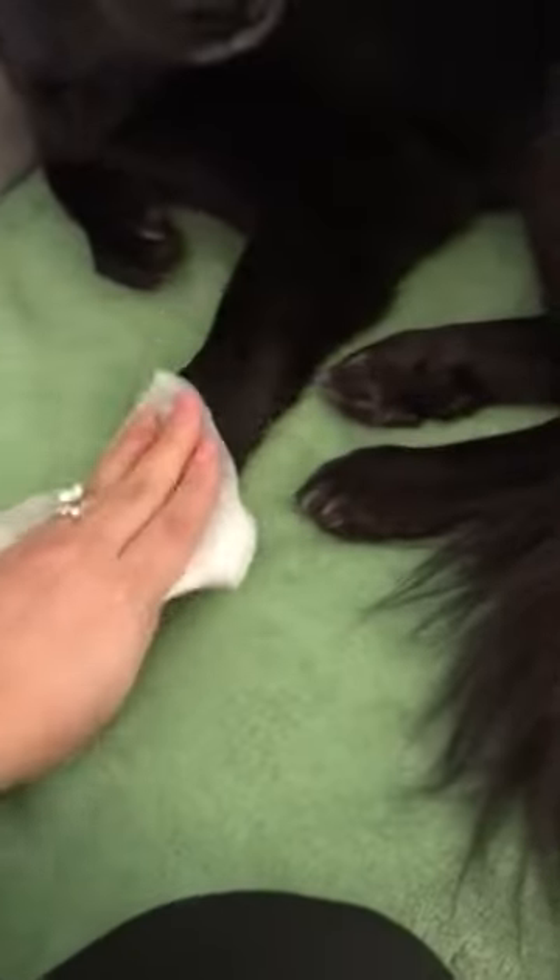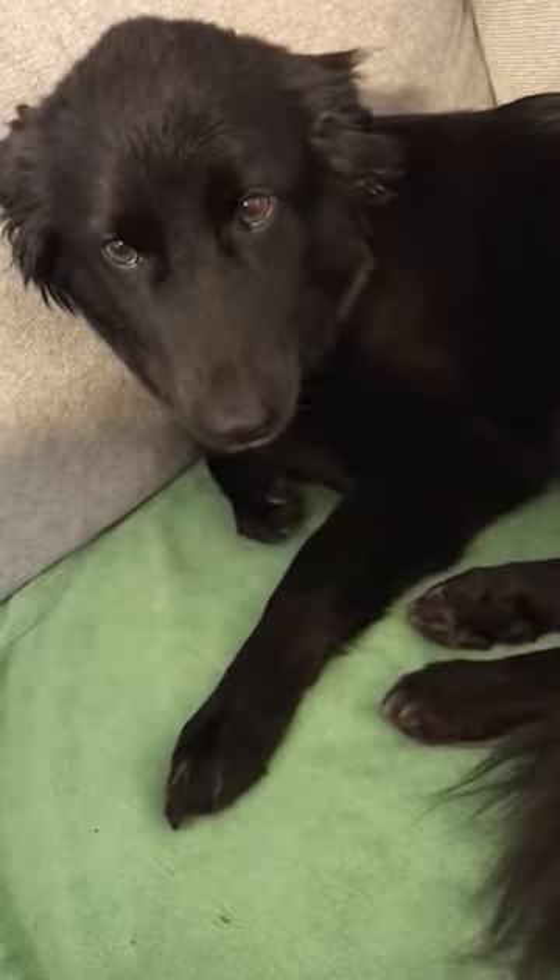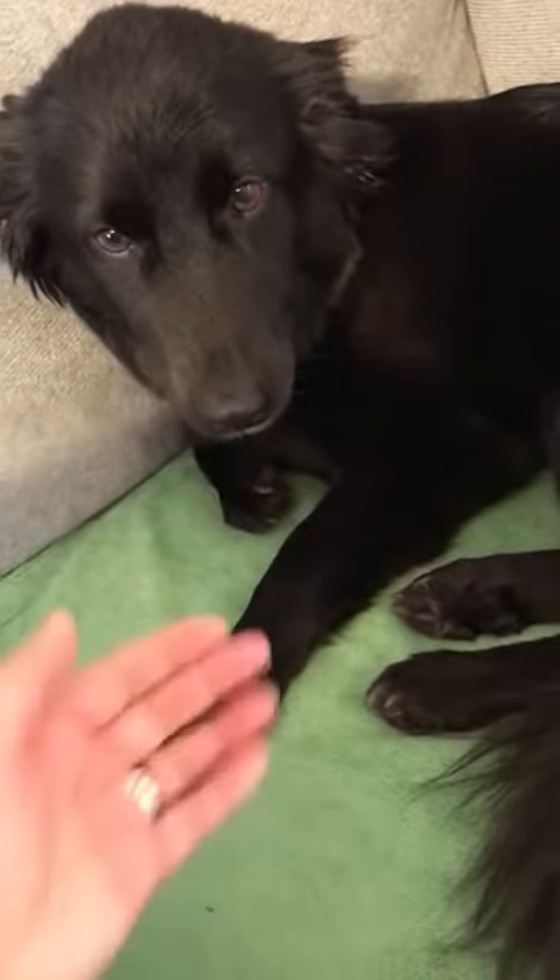It's not as wet as I'm used to with the baby wipe. I wish it was a little wetter, just so I can get a better clean. It feels like I'm just rubbing cloth on her, to be honest — it feels like a cotton cloth. What do you think, Finn? You like it? You approve?